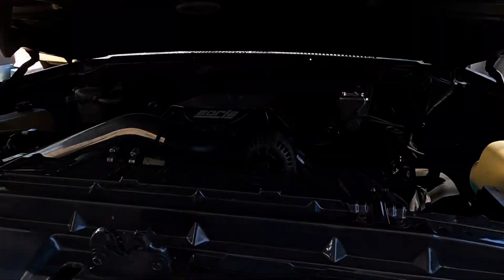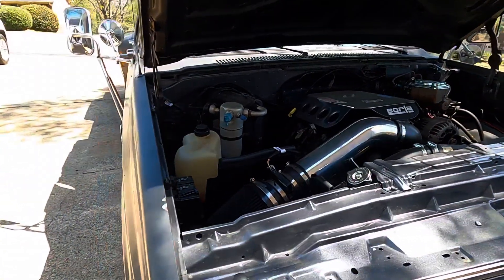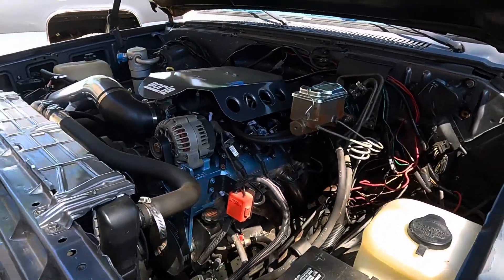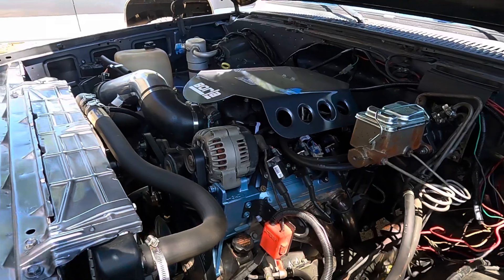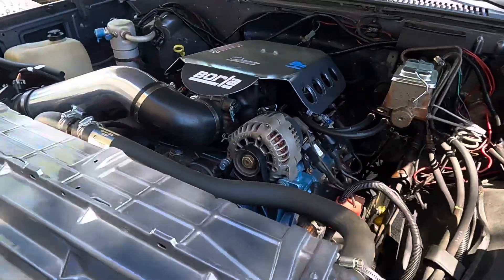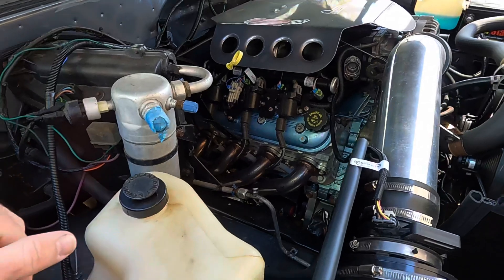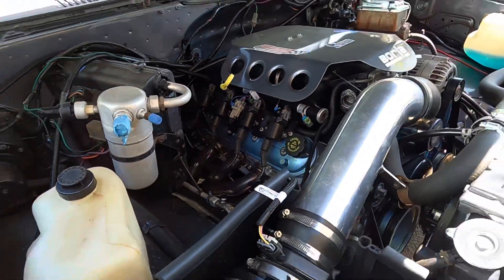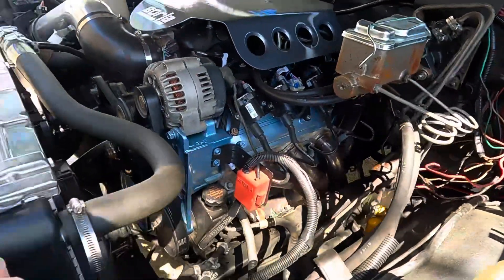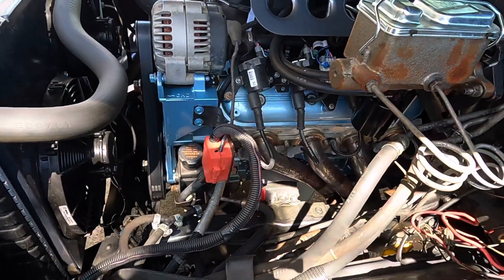Let's go under this hood. So it's kind of dirty with pollen right now, but this is my LS swap C30 — it is an LM7 5.3. I pulled it out of a 2002 Tahoe, tore it completely down, full build on a bare block, sent it to the machine shop, had it hot tanked and honed, and new cam bearings — the whole nine yards, basically a brand new motor.